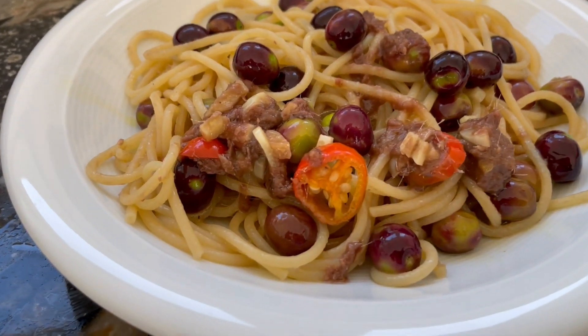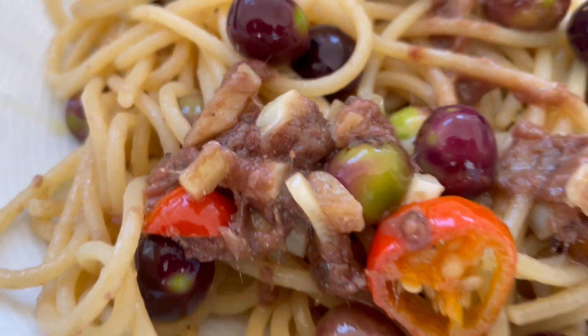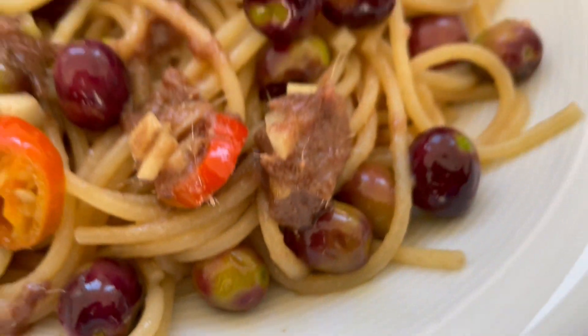Spaghetti aglio olio, but with an extra dose of anchovies and an extra dose of fresh olives from my garden.